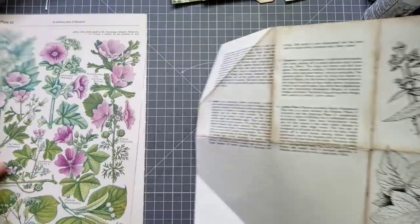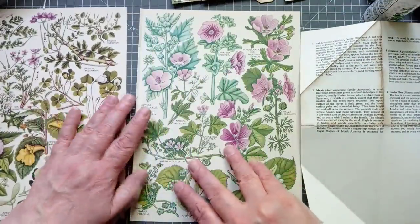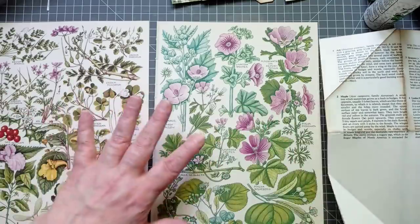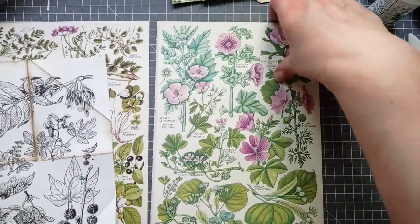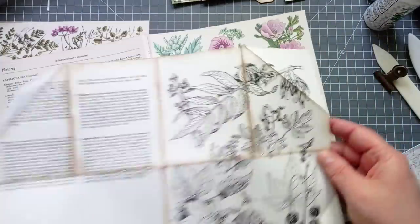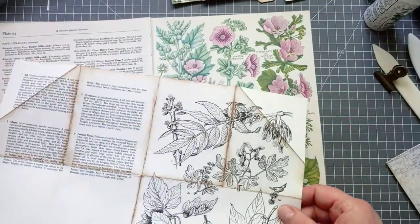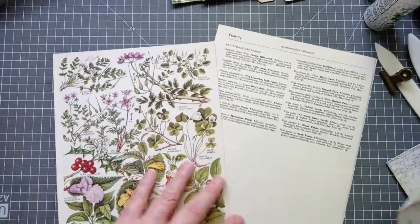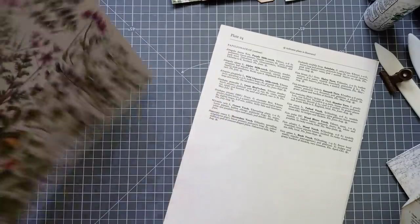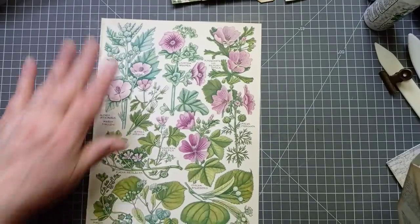So I've grabbed a couple of book pages here — these are from the Concise British Flora. The book page size you use doesn't matter. But what I like to do is know what's going to be up front, to see how much decoration I have to do. So if I open this book page out — this is my prototype — I know I will get that on the front, see a little bit of that flower. I could also turn my book page and have a different image on the front. I want to have this lovely pink on the front cover.